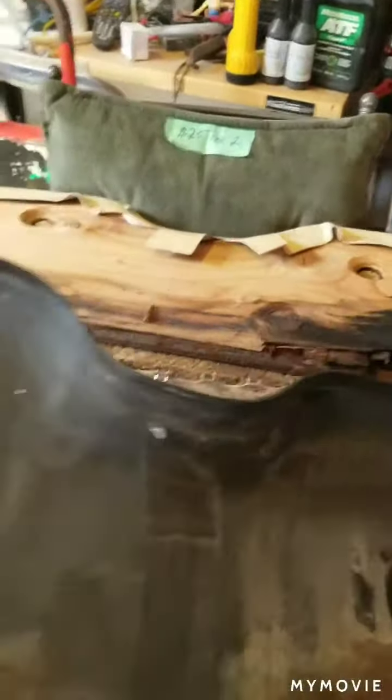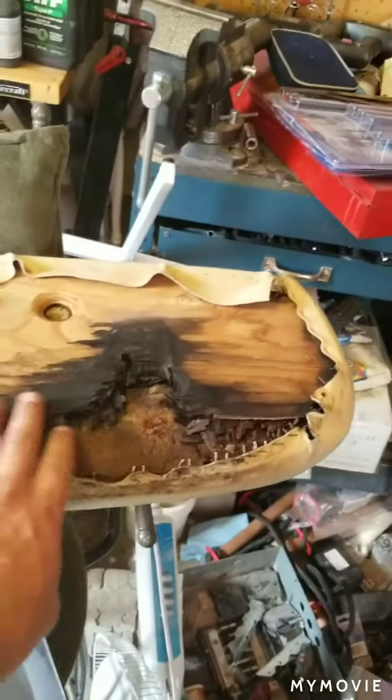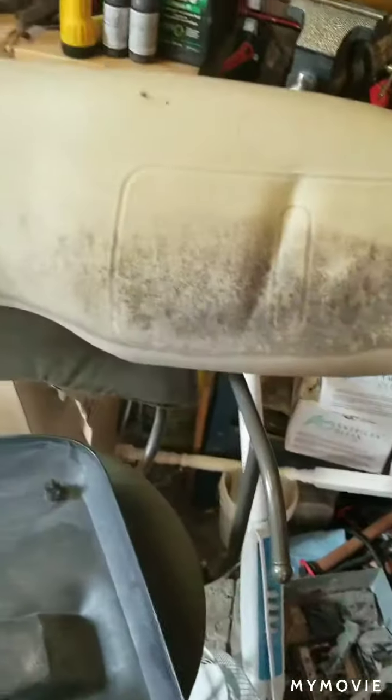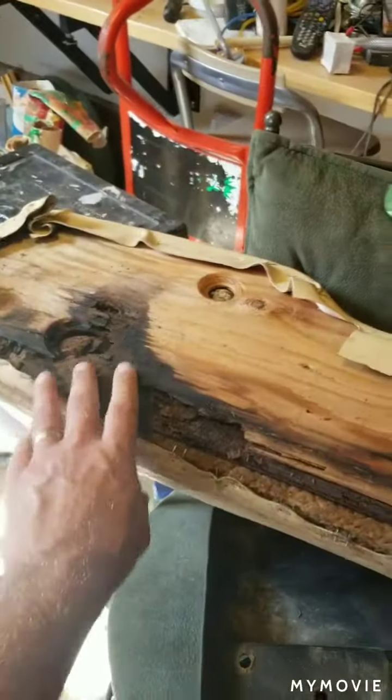Nice pan for the back of it, but you can see here it just rotted right through — just nothing left to it. The front doesn't look too bad, but it just wasn't even holding in place with all the rotten wood on it.